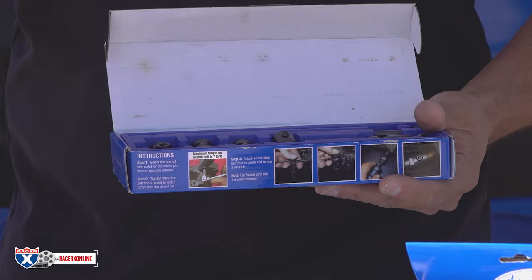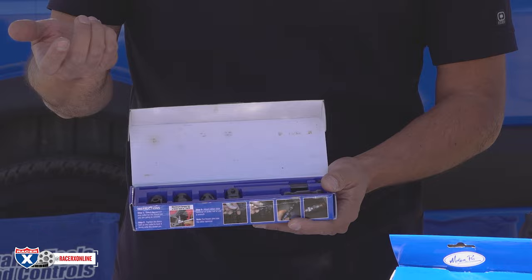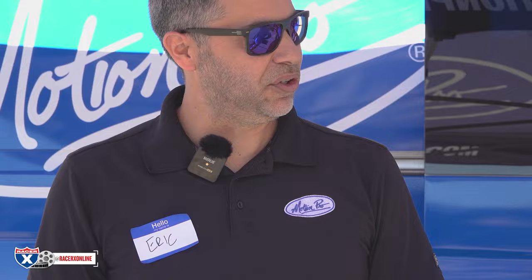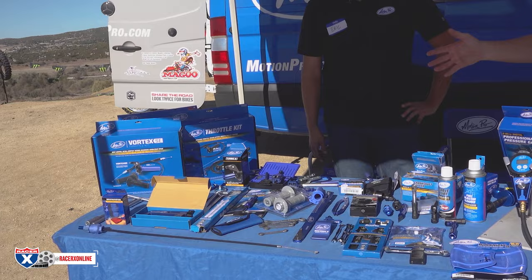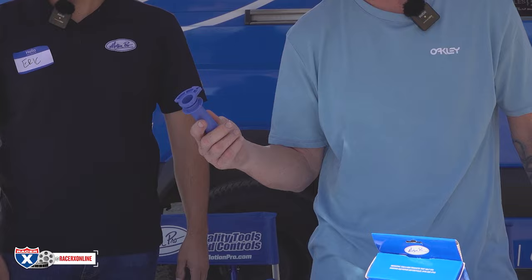Valve spring compressors, compression tools, leak-down tester. This is our dowel pin puller set — when tearing apart an engine case you're going to run into dowel pins that are often seized. These collets provide a great way to pull those out with a slide hammer. Really just trying to make maintenance easier and faster. I have a lot of Motion Pro stuff in the shop — T-handles, if you're a dirt biker we love T-handles, and a sag scale in my shop.